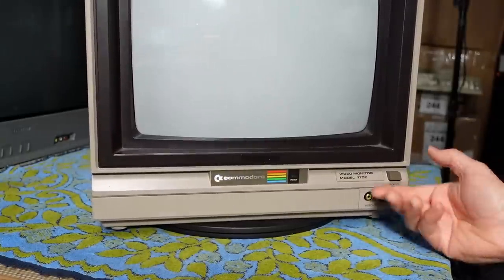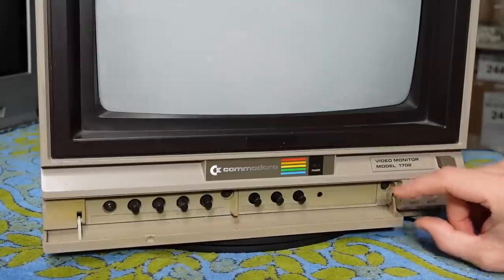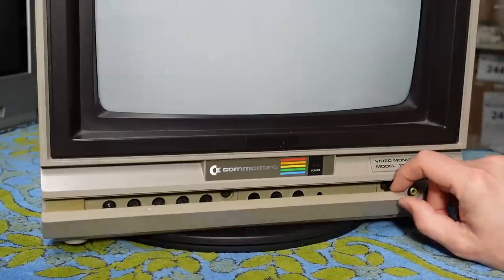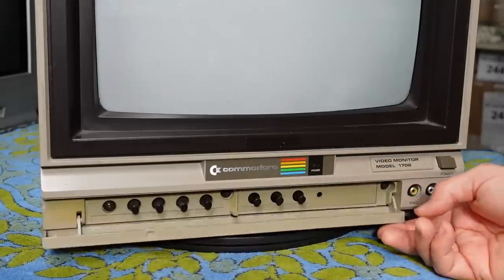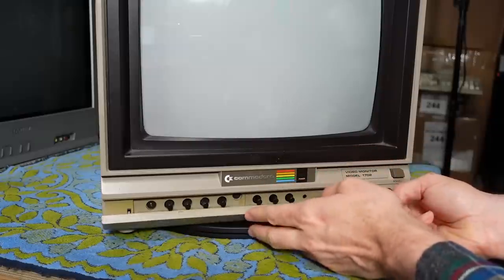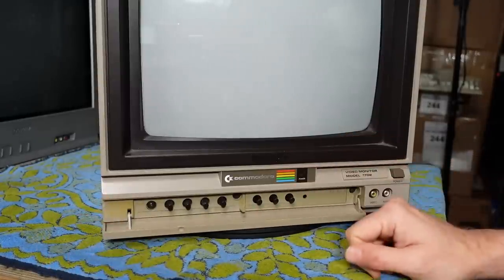If you run across these monitors in the wild, or happen to have one from when you were young, the most common Achilles heel is that the door breaks off very easily. You need to be very careful with the door if you still have one intact. Typically it's these little clips in here that do break, and then the door falls off. A lot of people back in the day would just toss them out, which means there are a lot of 1702 monitors around that are missing the door. It's hard to 3D print a new door because of the large size, and sometimes the little plastic clip on the body that holds the door up breaks off as well.